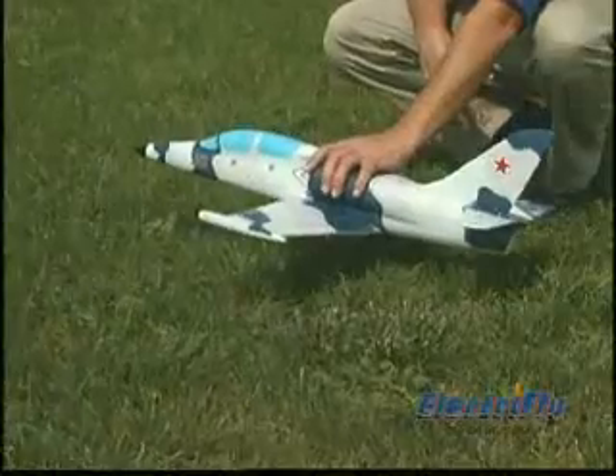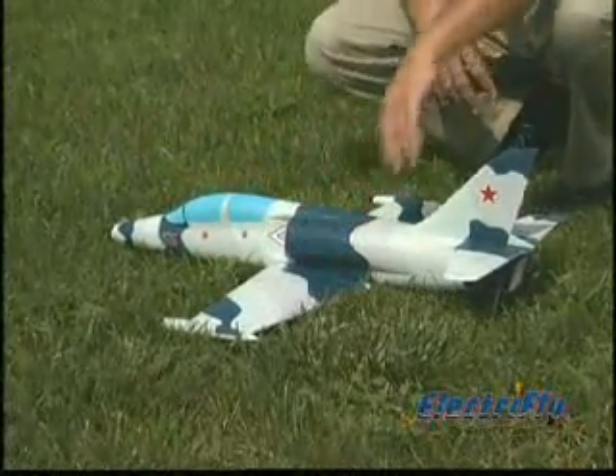The other equally important power component is the Ammo InRunner Brushless Motor. It's efficient, high RPM, and requires virtually no maintenance. With a wingspan of only 25 inches, you can keep the L-39 in your car for spur-of-the-moment flying.